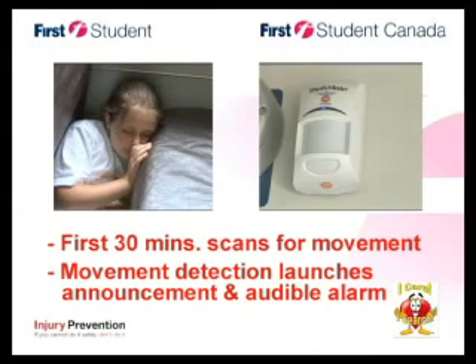What would happen if a child were left behind? During the first 30 minutes after you have left your vehicle, Theft Mate is scanning for movement. If a child wakes up and walks around the vehicle, they will be detected by Theft Mate and will hear the announcement: 'Please sit down — someone will be here shortly,' followed by an audible alarm that will sound five long horn blasts alerting anyone in the vicinity.